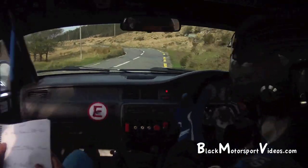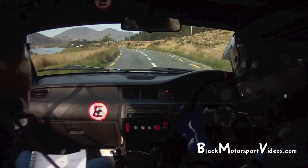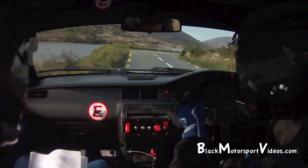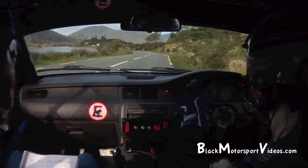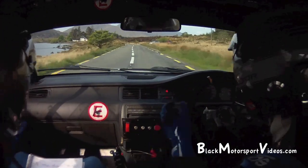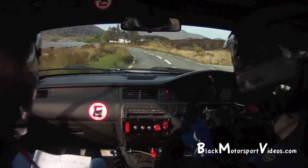Into 5 left. 100, 4 left over bumps, into long 4 right. Bad bumps, into long 4 right. And 6 left. 6 right, 100 right side, into fast 4 left over bump. Fast 4 left over bump, watch the bump. 60, 5 right over bumps.